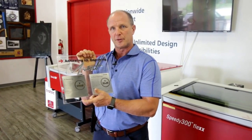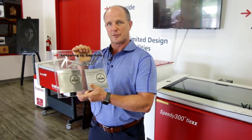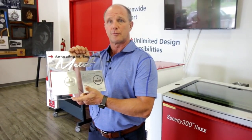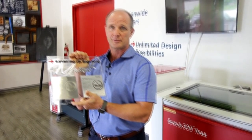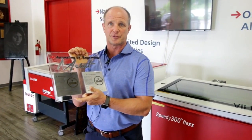The fiber laser can produce both of these marks. The only difference is that the engraving or ablating process is done in focus, while the annealing process is done out of focus. The reason we go out of focus is to create a slightly larger beam size to generate more heat when lasering. This heat causes the carbon to come to the top of the surface, which gives us the black mark.